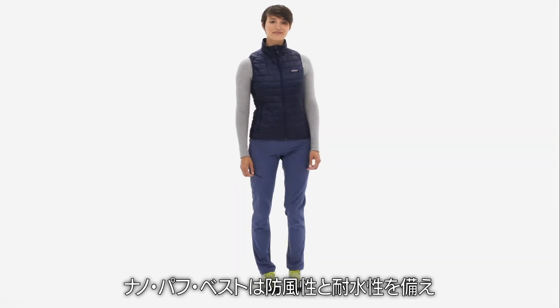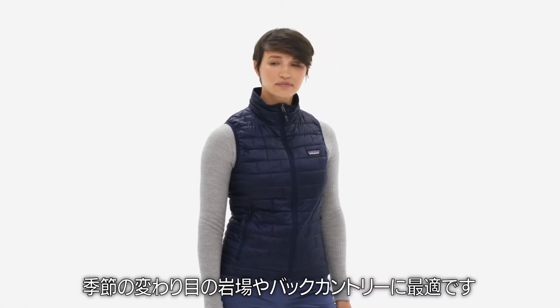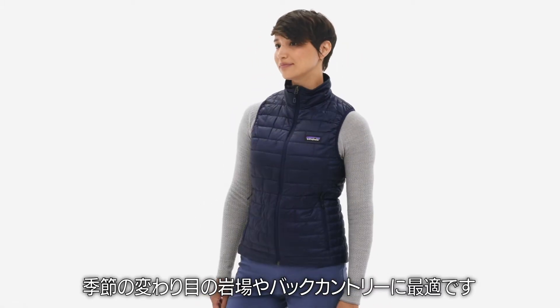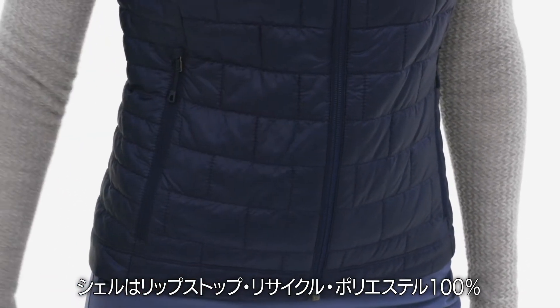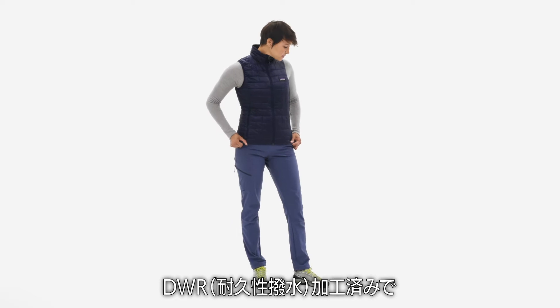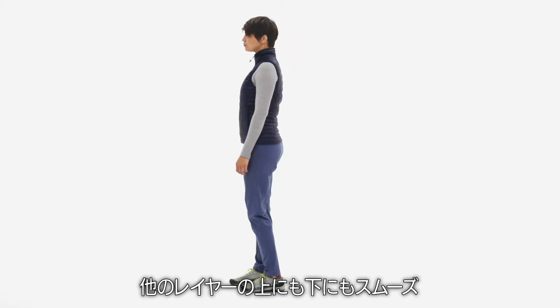The NanoPuff Vest is a windproof, water-resistant and packable core warmer for shoulder season at the crag or in the backcountry. The shell is made from 100% recycled polyester ripstop, with a durable water-repellent finish that glides smoothly over and under layers.